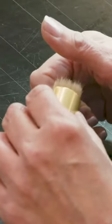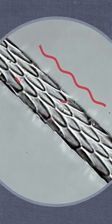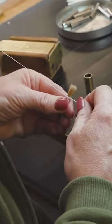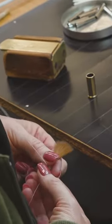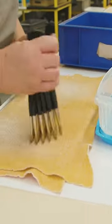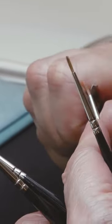Kolinsky hairs are chosen because every single strand has a surface of directional interlocking scales, but only guard hairs from the tail are used. In 1866, these brushes were designed to be the finest possible brush for watercolor painting, and the craftsmanship that goes into making each one of these brushes has remained the same since.